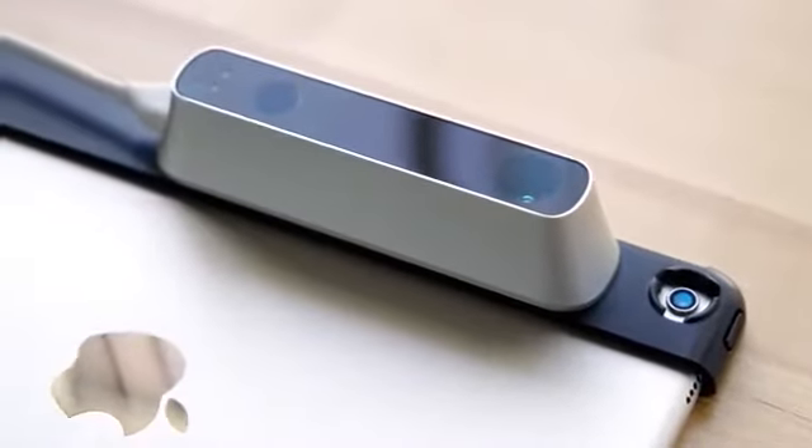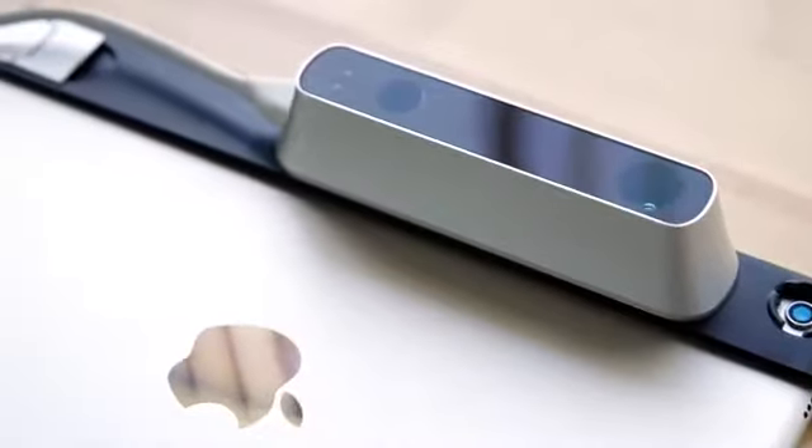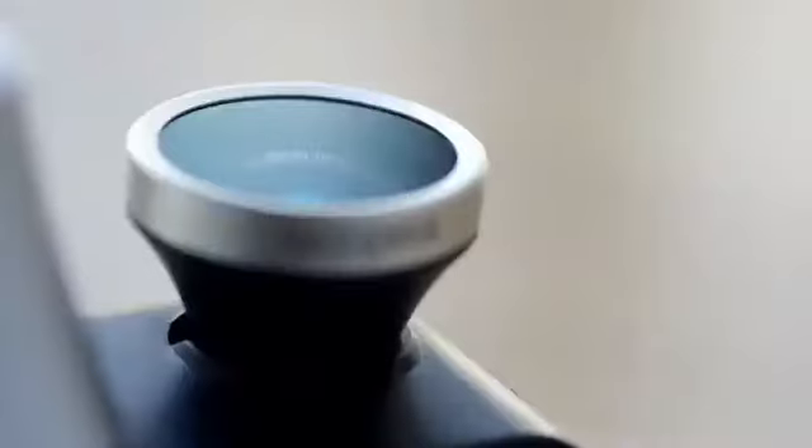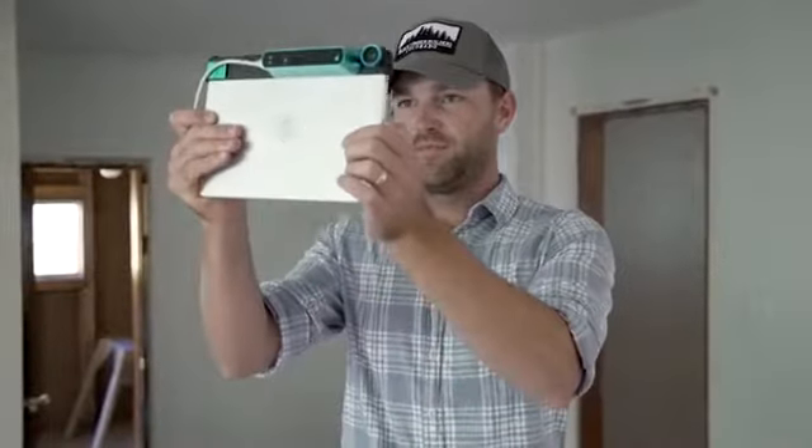To make real-time 3D mapping possible on the iPad, we had to create new hardware and new software. First, we created the Structure Sensor, giving mobile devices scale-accurate depth sensing. Next, we're introducing a new 120-degree wide vision lens, which means you'll experience our most stable motion tracking yet. And most importantly, we've upgraded our mapping algorithms, going from enabling you to scan objects to now allowing you to capture entire spaces.